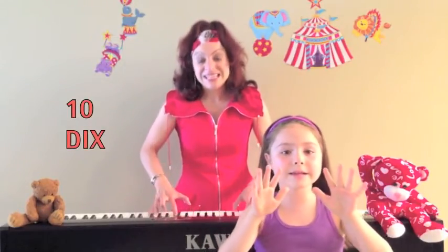Dix petits doigts dans les airs, bye, bye, bye. Bye, bye.